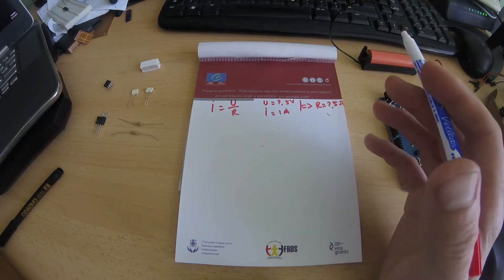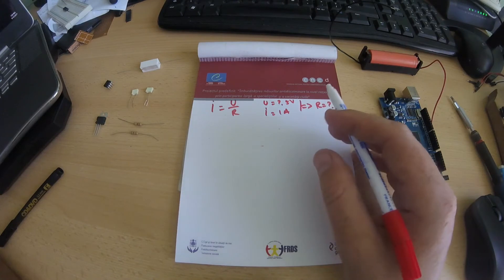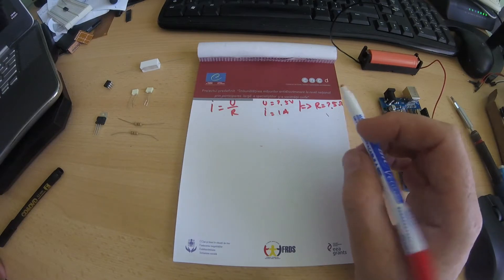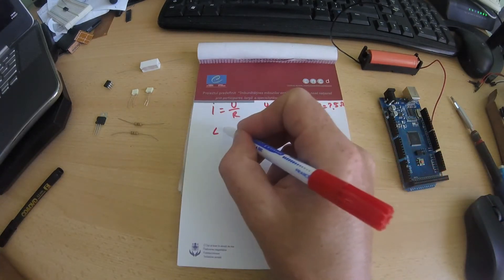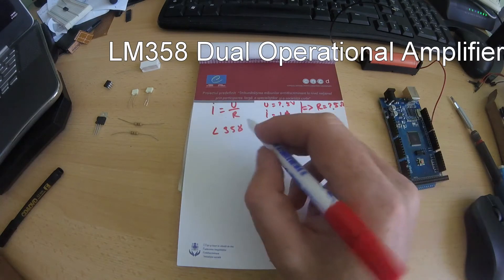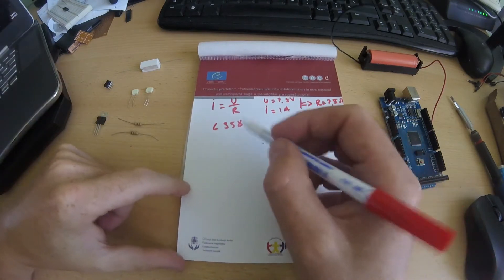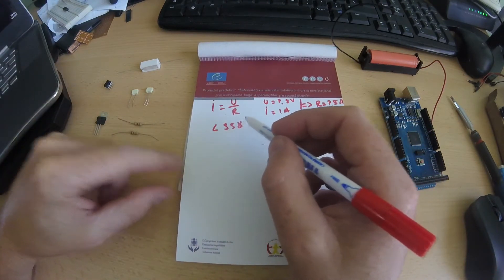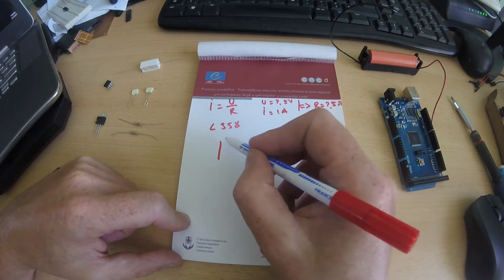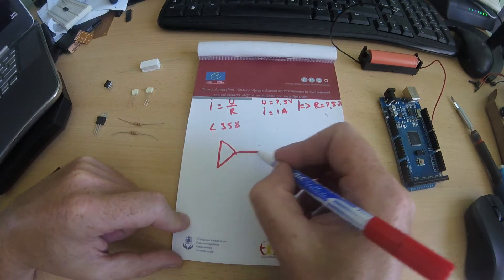That approach is not very precise because the voltage regulator typically has 98% efficiency or less. The other approach is to use an operational amplifier like the LM358 — a dual op-amp — and use this circuit to make a voltage comparator. You can use the LM358 hooked up to control a MOSFET.